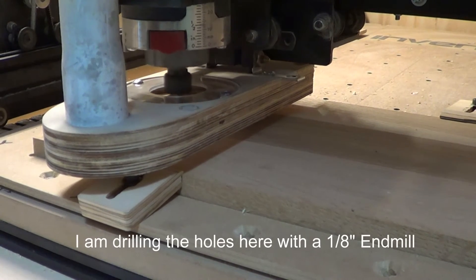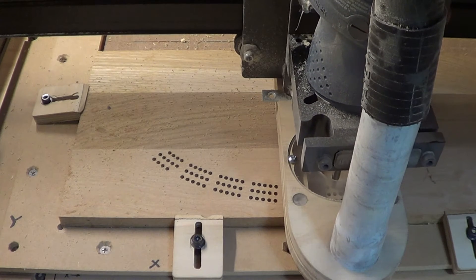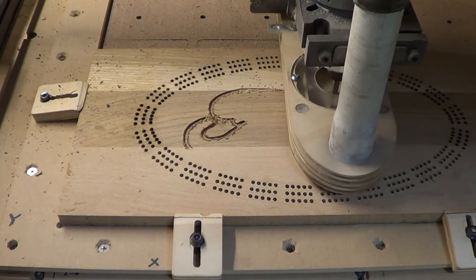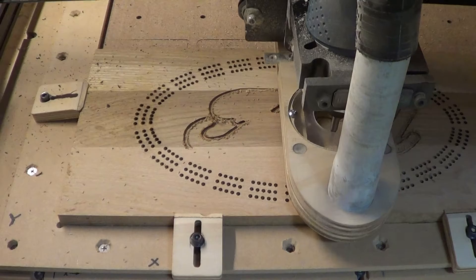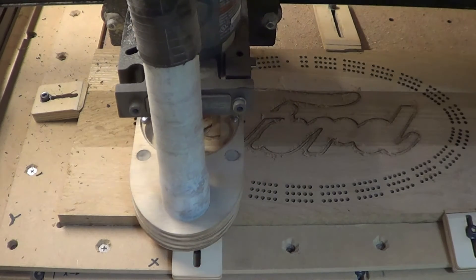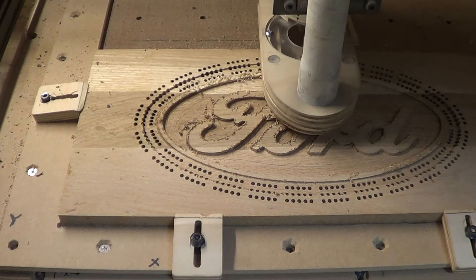I am drilling the holes here with a one-eighth of an inch end mill. We've got to drill over 360 holes here so this takes a while. I'm using the same one-eighth inch end mill to pocket out where the Ford logo is going to be. I'm pocketing it down right around where the holes are, about an eighth of an inch.